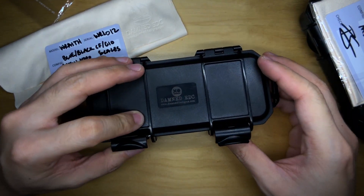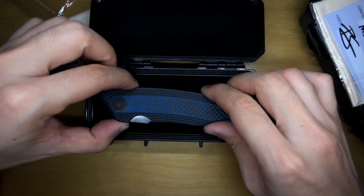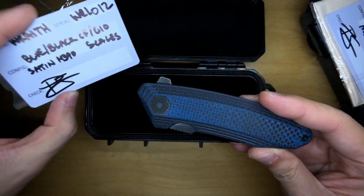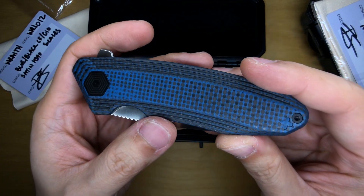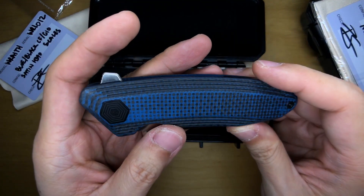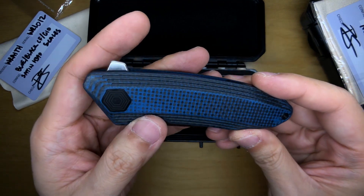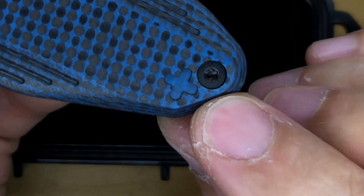Wow, that is nice. This is something new — I've never seen this material before. It says blue and black carbon fiber G10, and I think this really is a standard carbon fiber weave but with the resin kind of replaced with G10 — someone correct me if I'm wrong, I'm no expert on material stuff, but it sure looks like it. We've got the Damned EDC logo on the scale. It's a liner lock with a pocket clip on the back and black hardware.